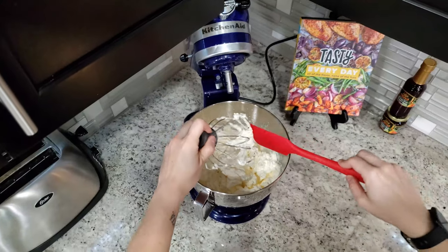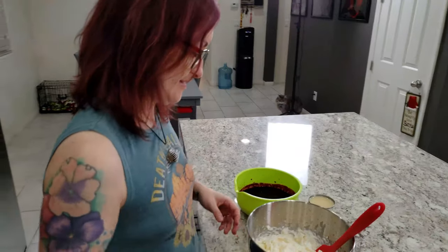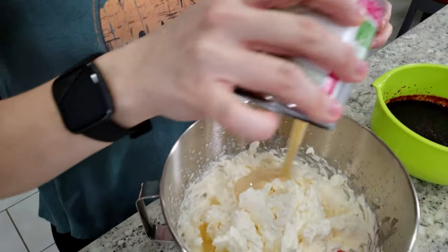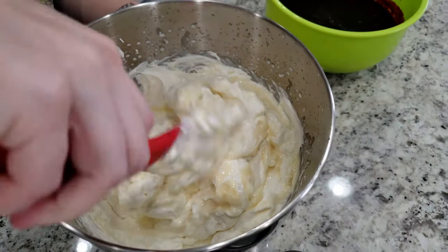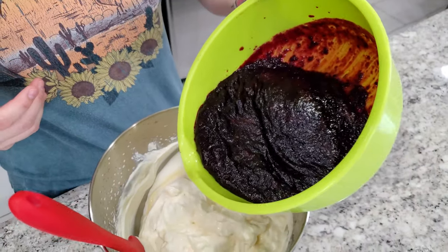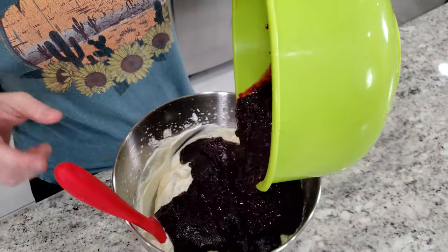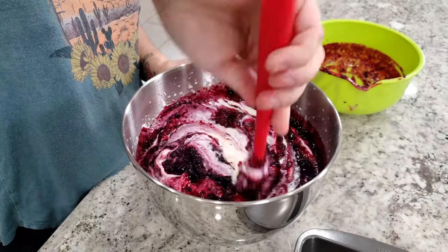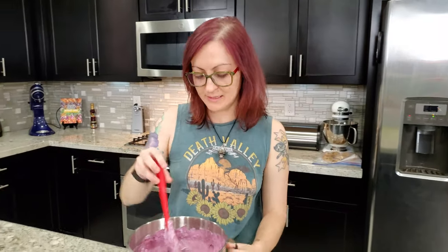We're going first-person view right now — imagine this is you making the stiff peaks. Now I have to fold in a can of condensed milk — that's the sugar. Some really good fold action. And then the blueberry mixture also has to be folded in. Oh, it's so pretty — it's turning like purple-red!